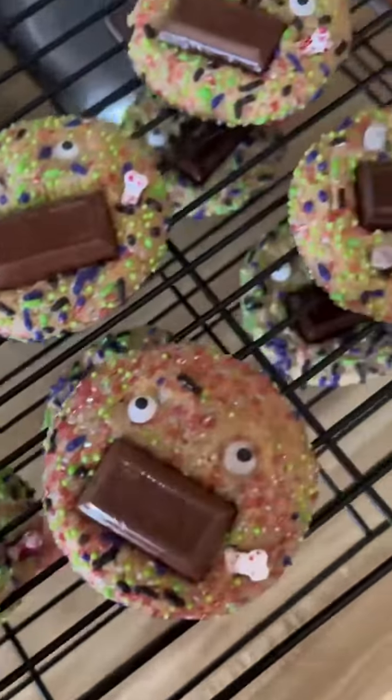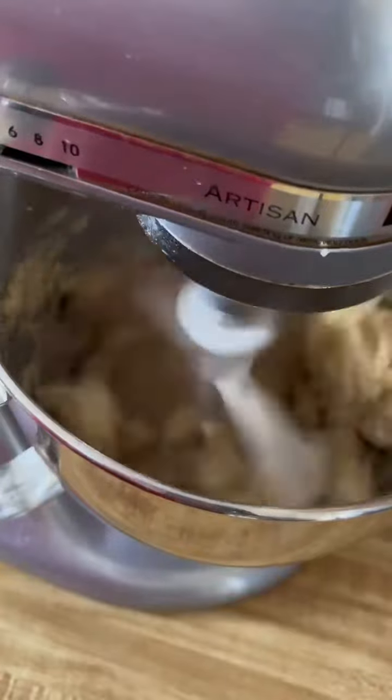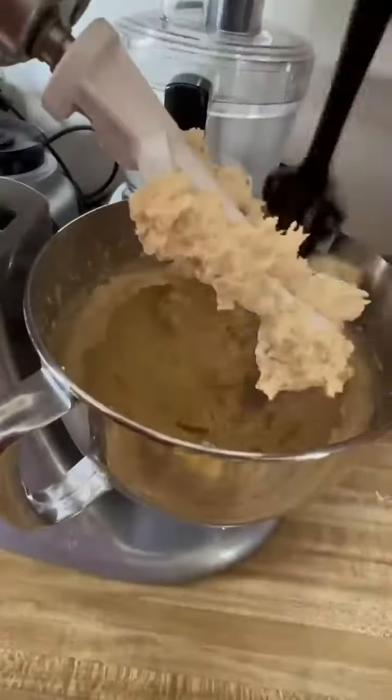I made these cute Halloween candy monster cookies for spooky season. Look, I even did a little graveyard scene. I based the cookie dough for these off of the recipe on the bag of chocolate morsels with a couple of changes.